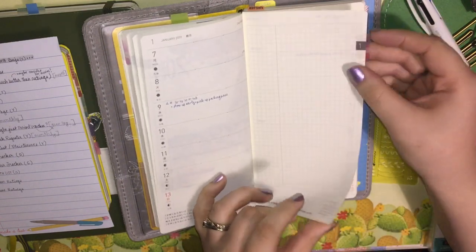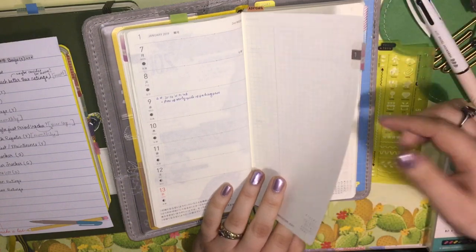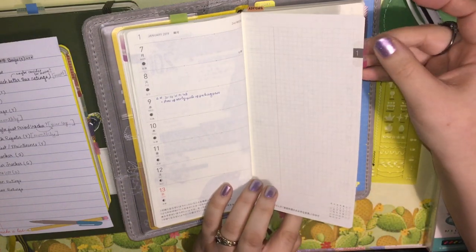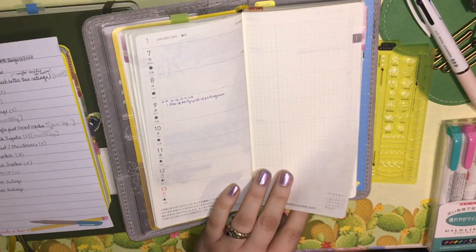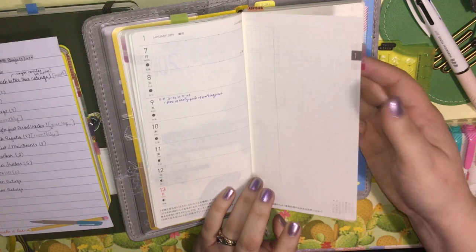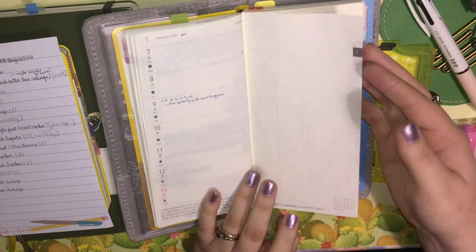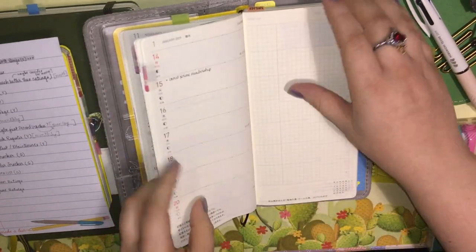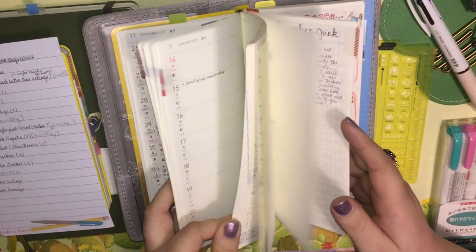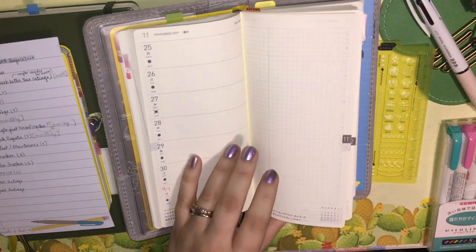I've been using these index stickers on the first full week of the month, and I think I need to bite the bullet — poor choice of words — and just commit to this planner. I've already done it in my mind, but there's something about laying down these index stickers that feels so permanent. I think I just need to go ahead and put them down for the rest of the year, because I am going to stick with this for the rest of the year.